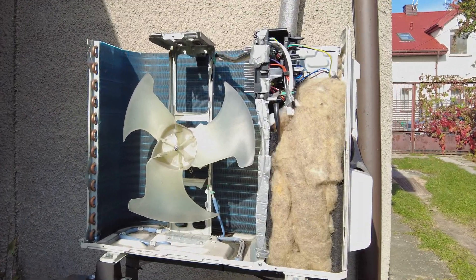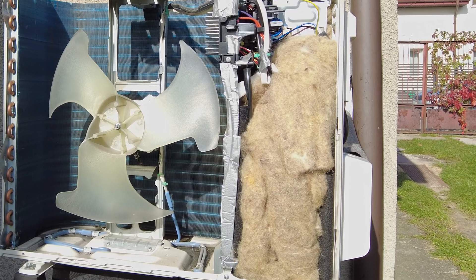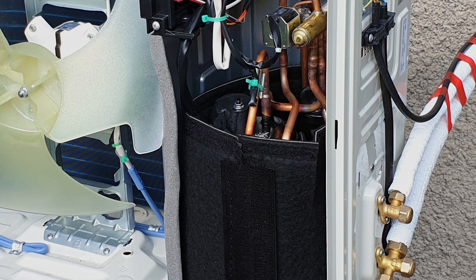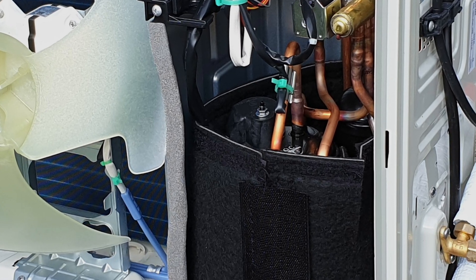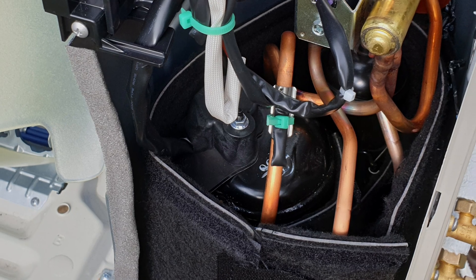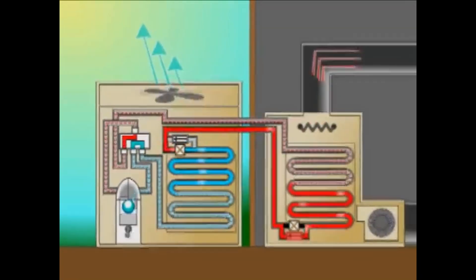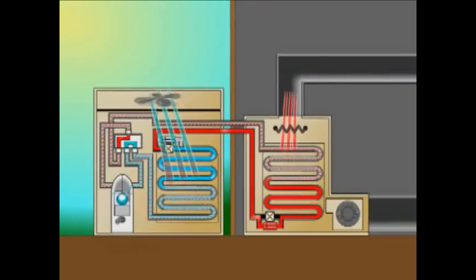First trick: add extra insulation in the compressor compartment. Usually you can find simple black material around the compressor which is better than nothing but still not enough. There is lots of energy waste because if temperature drops in the circuit then also the pressure of the refrigerant drops, so we get lower efficiency.